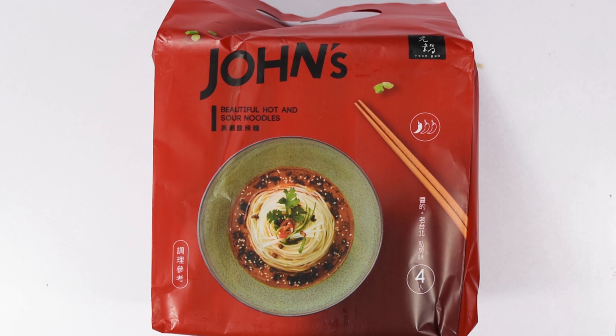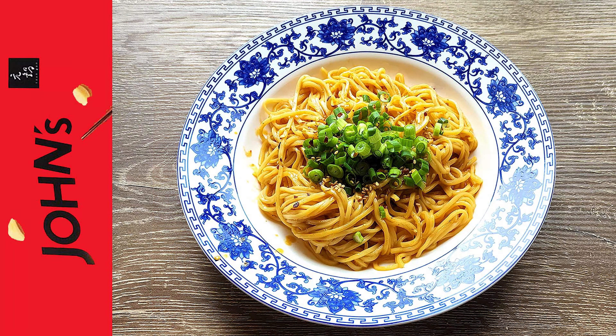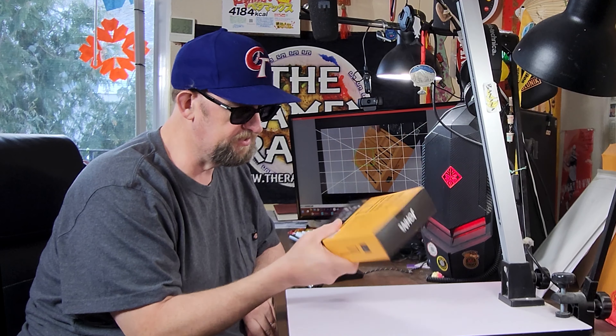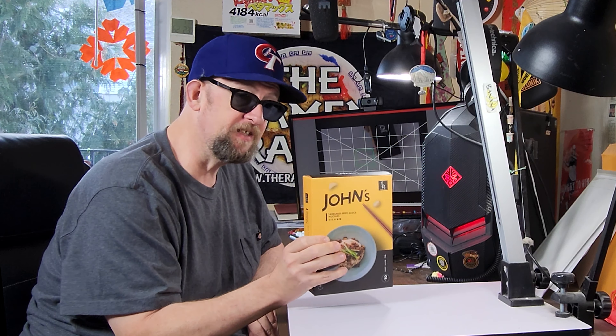Next up we have the John's Beautiful Hot and Sour Noodles. Last but not least, we've got the John's Taiwanese Fried Sauce Noodles. Wow, this looks like a premium one — it's in a box. Generally the more fancy ones come in a box, and it's actually a nice box too.